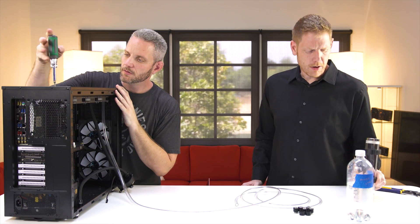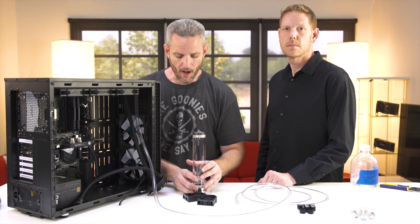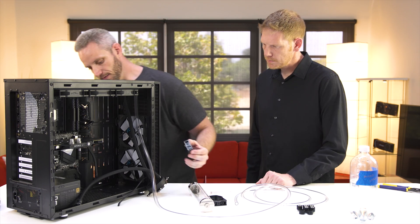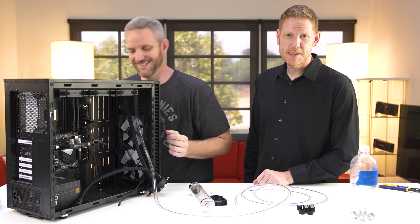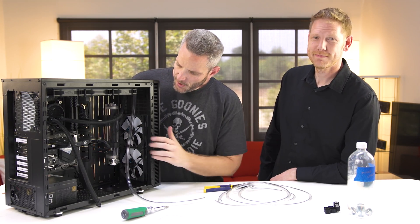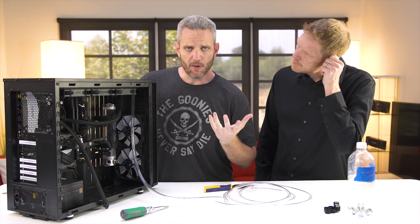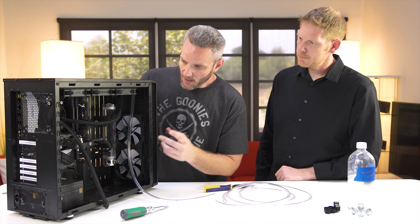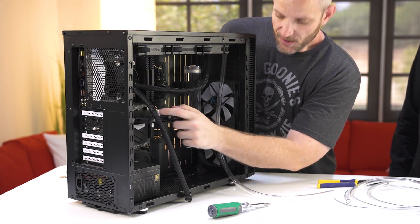While Jay finishes putting in the last screw on the radiator, I'll go ahead and get the reservoir ready. The nice thing about the Define S is it actually has integrated reservoir mounts right on the backside of the case, including brackets if you need them. I'm just going to use the brackets included with the reservoir, but you definitely have some flexibility. One of the important things about the Define S is the fact that you do not have to get your reservoir mount perfect the first time. Jay is now finishing mounting the CPU block on the AM4 socket AMD Ryzen processor. The loop order is going to be: reservoir to CPU pump, CPU pump to radiator, radiator to GPU, and GPU back to the reservoir.